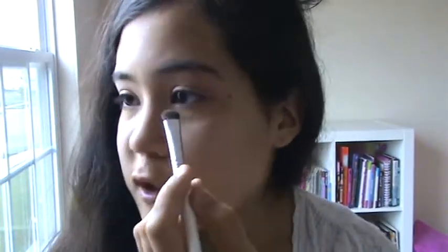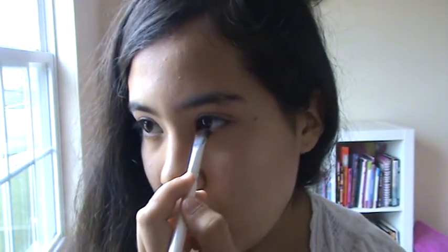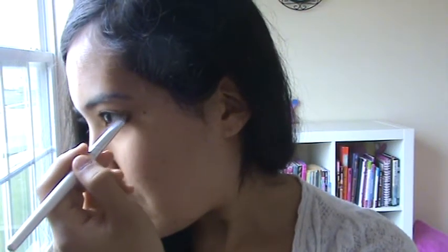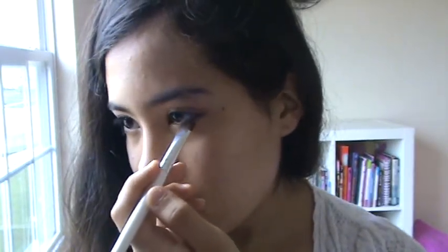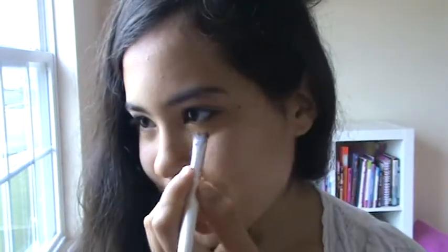Sometimes eyeshadow can be the best option if you want to line your eyes because it's actually more natural than actual eyeliner. If you're using pigment, that's even better, but make sure you just use a little bit as you go along — because there's no going back, and then you'll have to do everything all over again. That's why I don't like to put on foundation first, but sometimes I have to.